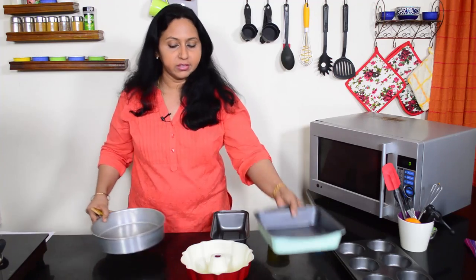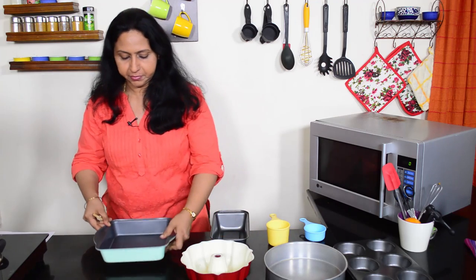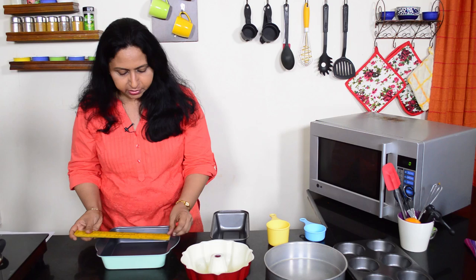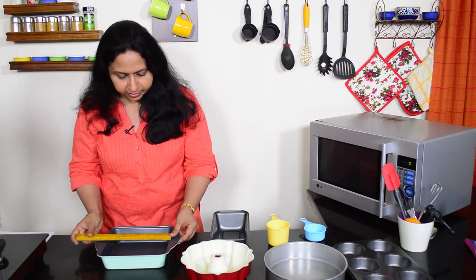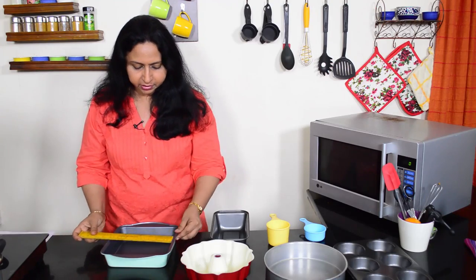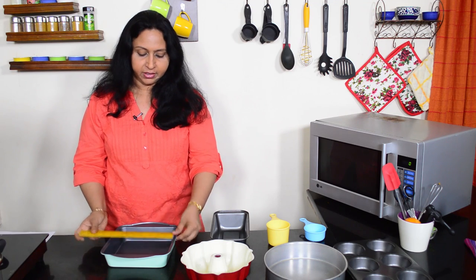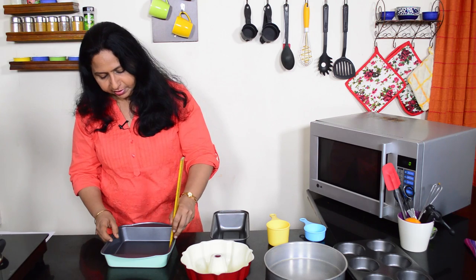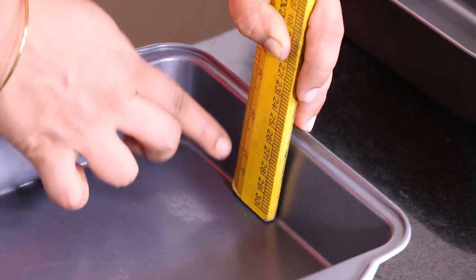Now for this square tin — same way. We just place the ruler here. This is about 8 inches, and if you measure it the other way, it's also 8 inches across, so this is an 8-inch square tin. To measure the height, place the ruler here, do not slant it — this would be 2 inches in height.